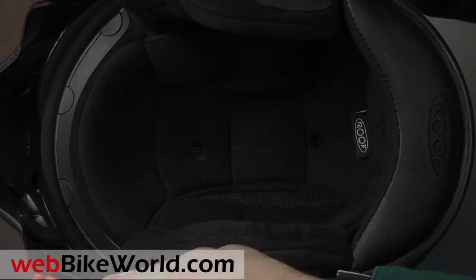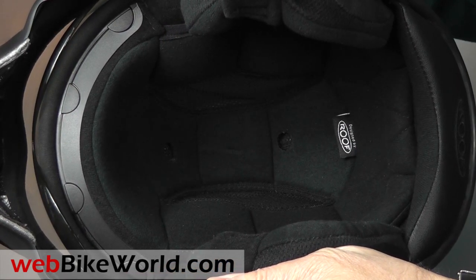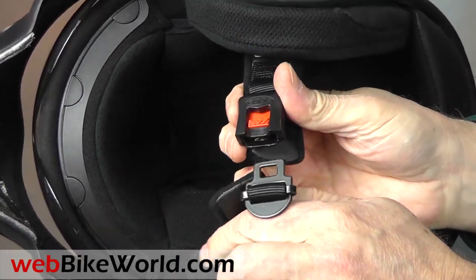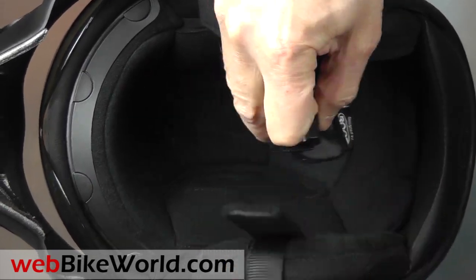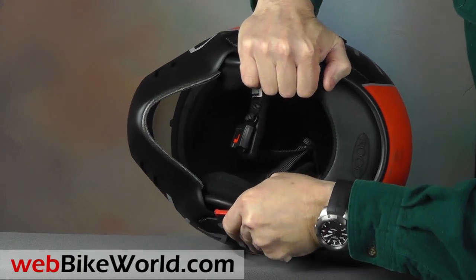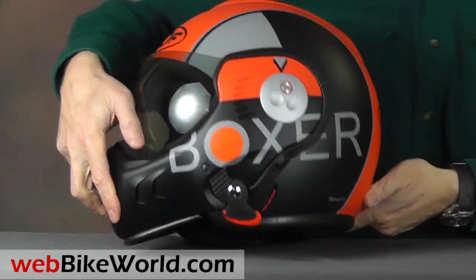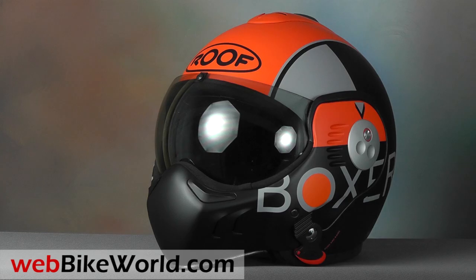The padding is classic Roof Boxer with a unique internal shape that's a bit different from most helmets, so be sure to read the full WebBikeWorld.com review for all the details. The chin strap is a micro-lock type, and it's pretty strong, as is the fiberglass helmet shell. A Roof Boxer was tested to the Snell standard back in 2003 by an independent certified lab and it passed the tests, although the helmet was never submitted to Snell, nor was it sold in the US.